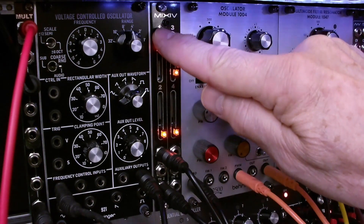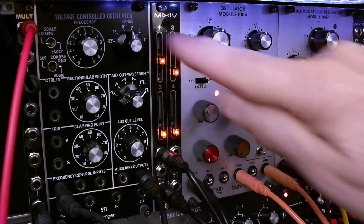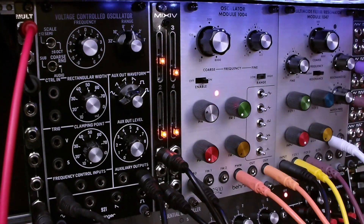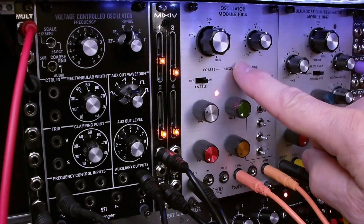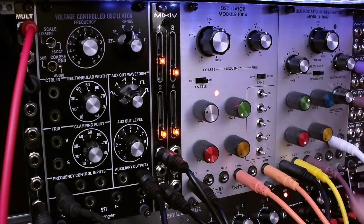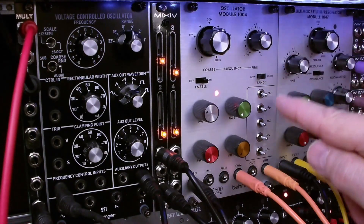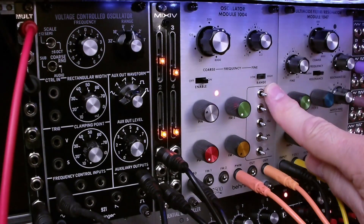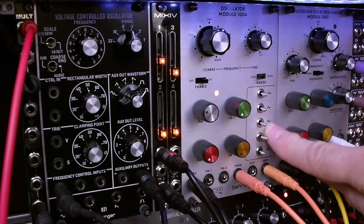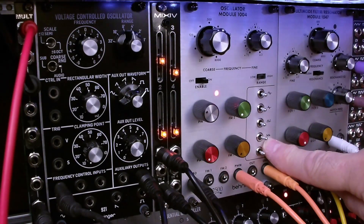So let's take a look at how we've got this thing patched. We've got a Behringer 2500 VCO 1004 that we're using in the LFO mode. One of the things that's special about this oscillator — it's really pretty much unique to my knowledge — is this waveform switching and mixing section.